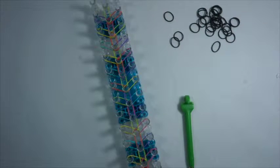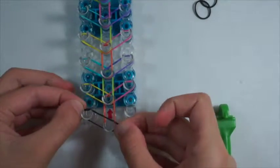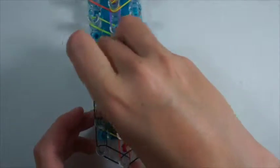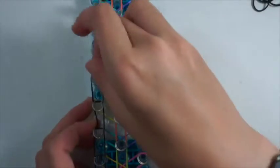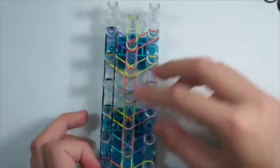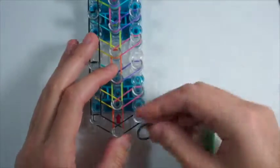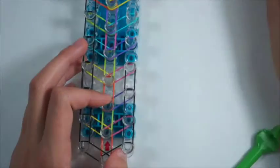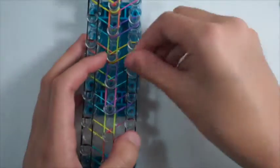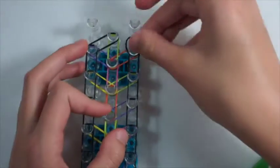Now we need to place our border bands. It's just a simple border, and if you've done this before you can skip ahead. We're going to place the band out to the left and then out to the right. And now we need to go up the loom on both sides, so you just place single bands one after another on the outside. And for your last band we go into the center. Now we need to do this on the other side — just place single bands all the way up the loom, and make sure they're on top of your colored bands.